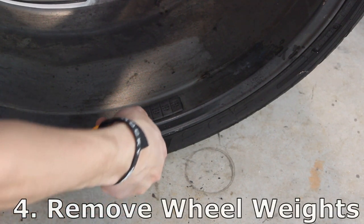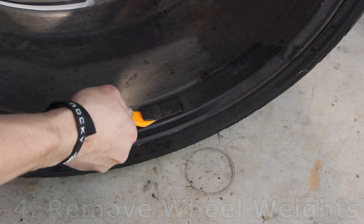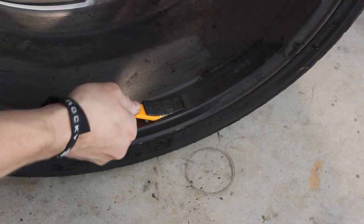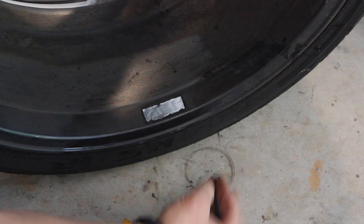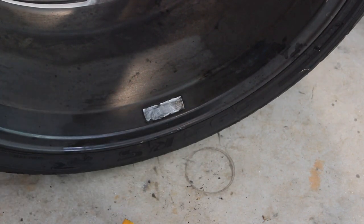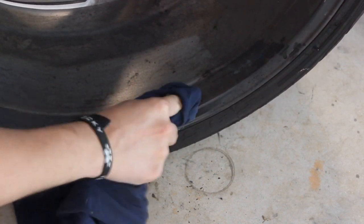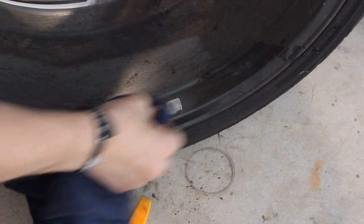Number four: remove your wheel weights. The wheel weights have to get removed regardless, and a tire shop is likely to just use a flat head screwdriver, risking scratching the inside of your wheels. Plus they'll never clean away all the old sticky residue. Use a plastic bone tool to pull the weights off, and then use some Goo Gone or WD-40 to clean away that sticky goo.